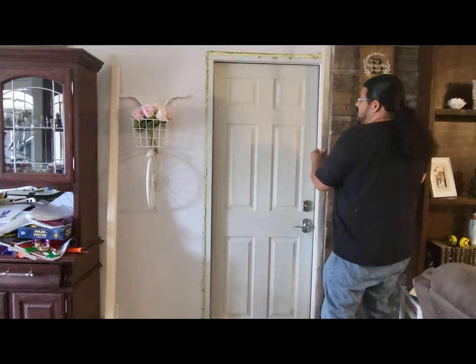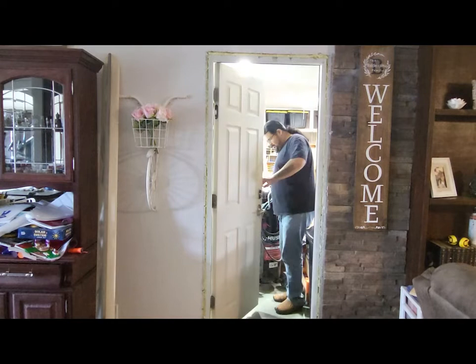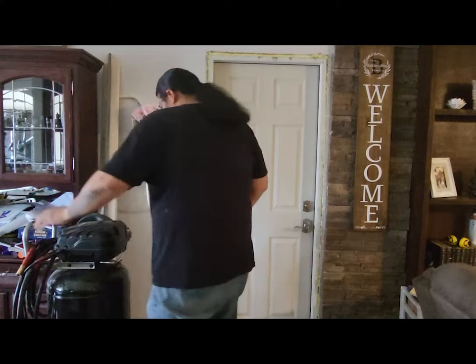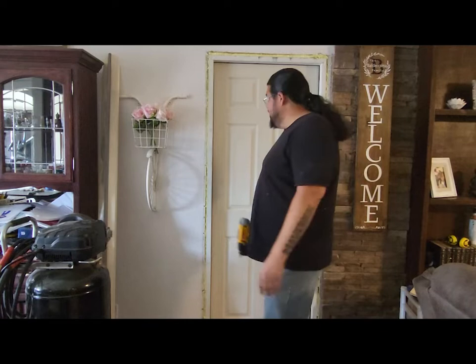I think we're ready to go. Let me go get all the stuff we need. I've got my trusty 18-gauge brad nailer here with some two-inch brad nails loaded up and my air compressor — let's get this stuff put on.